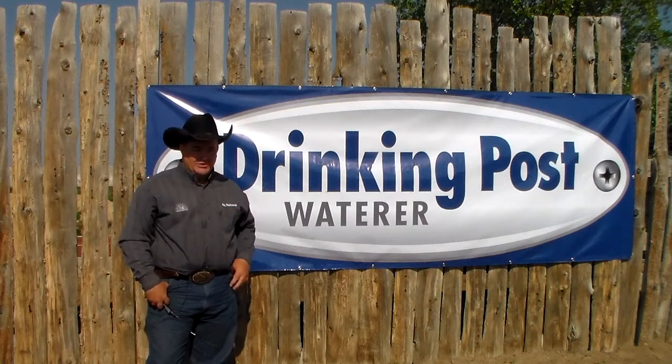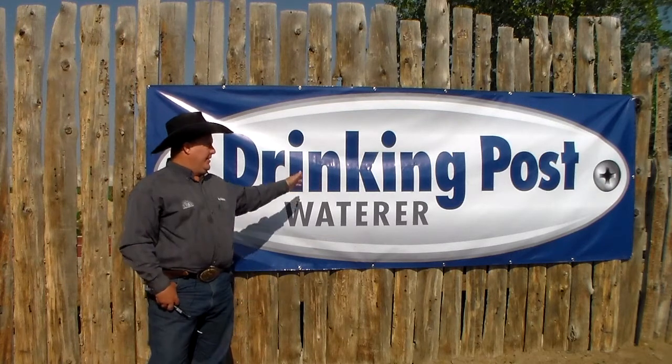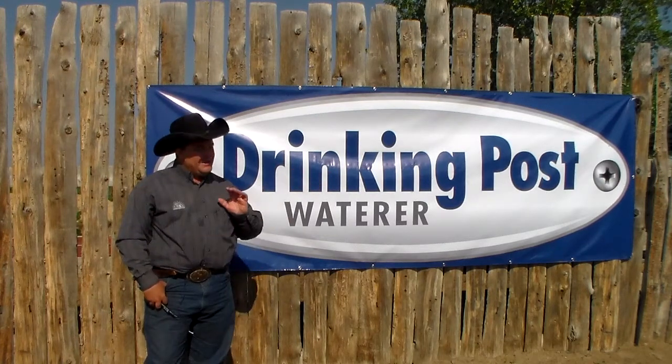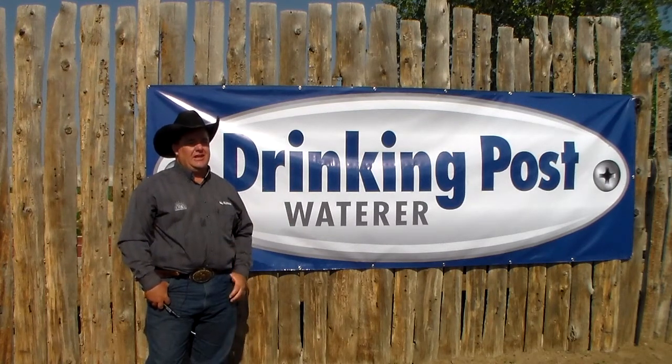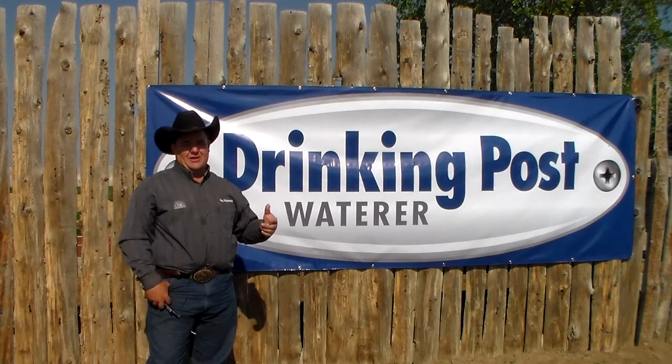Hey y'all, this is Mike with Mike Bredger Horsemanship and we're working today on an installation video with our partners Drinking Post Water. I'm excited to get these posts in and we're going to show you a step by step guide on how to get this done and get put in.